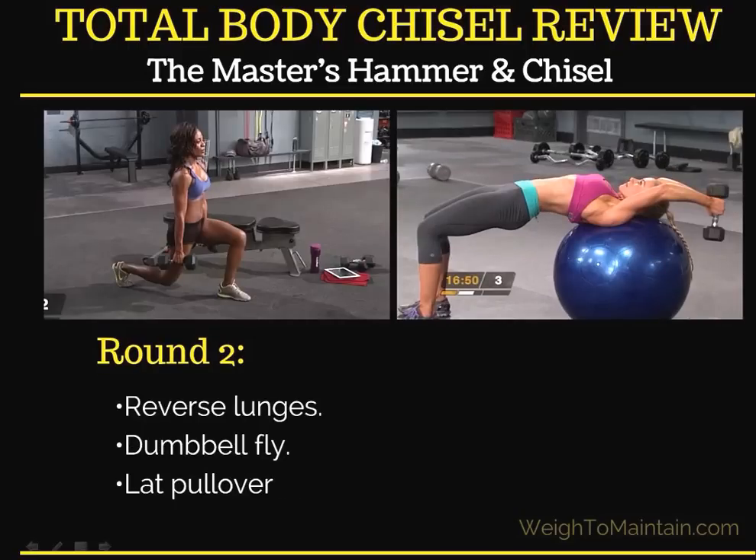Round two, you have reverse lunges, a dumbbell fly, and a lat pullover. Again, I have a picture of the woman doing the limited equipment option.